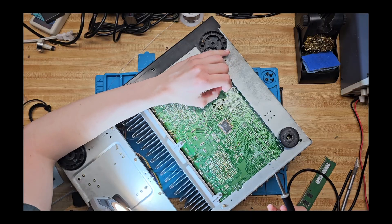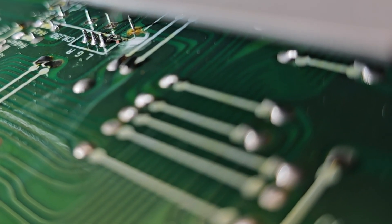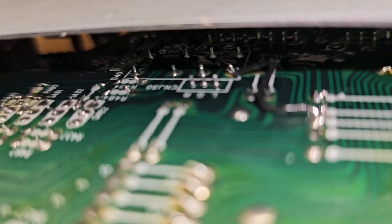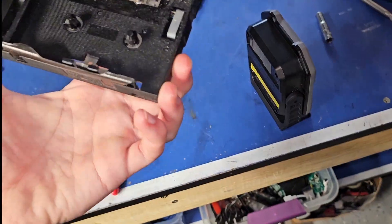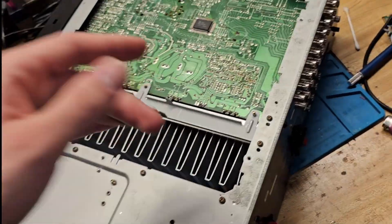Oh crap — a pad just lifted. You can see the pad that got lifted — I'm going to have to fix that. The bodge job is done, which took way longer than expected. I tried first using some enamel transformer wire but that didn't work, so I used some wire coincidentally salvaged from another Sony product. Now that's done, on to the next relay.